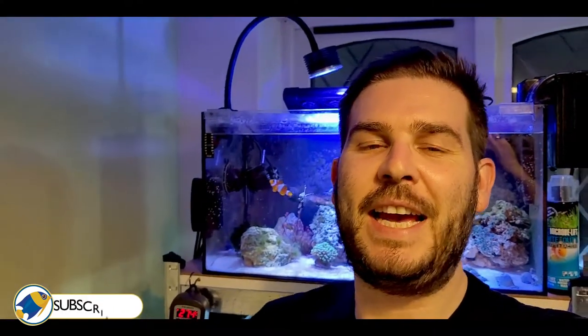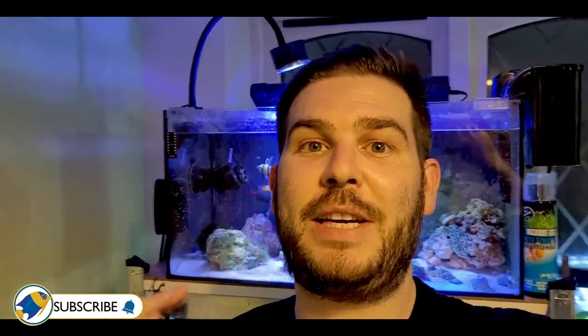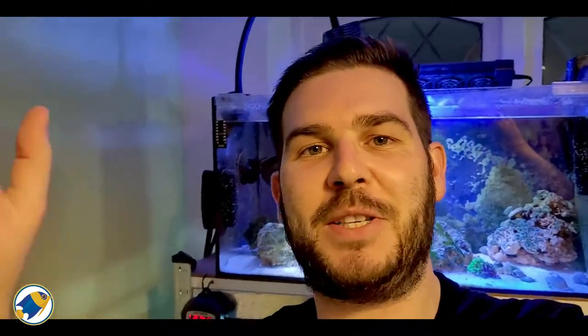Hey everyone, how's it going? James here, and today's video we're going to be taking a look at a brand new aquarium that I have. I haven't shown it at all on any of my social media profiles, so it's a channel exclusive. It's a brand new saltwater tank that I've been working on — the tank's been going for about three and a half months, roughly about that. It's really awesome and I'm really excited about showing it to you.